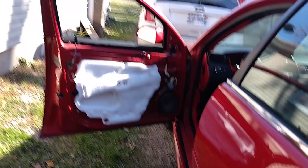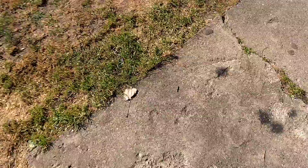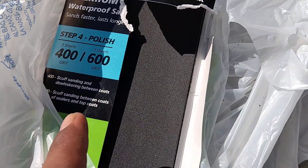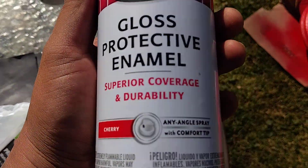We did take the door off, guys — I'm gonna show you what it's looking like real quick. I did sand this prior with some 400 grit. We got three sheets of 400 grit and three sheets of 600 grit, so we went ahead and used the 400 grit.